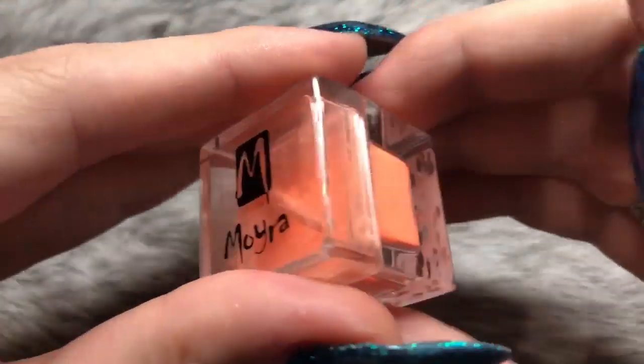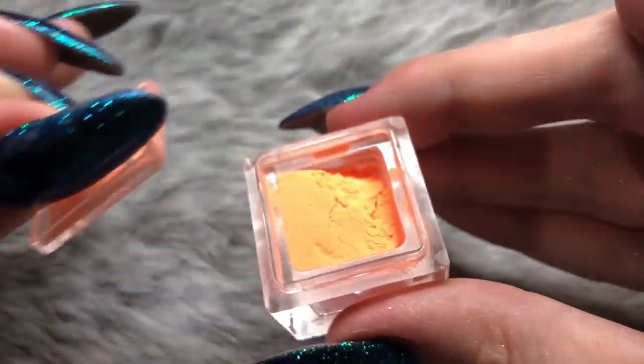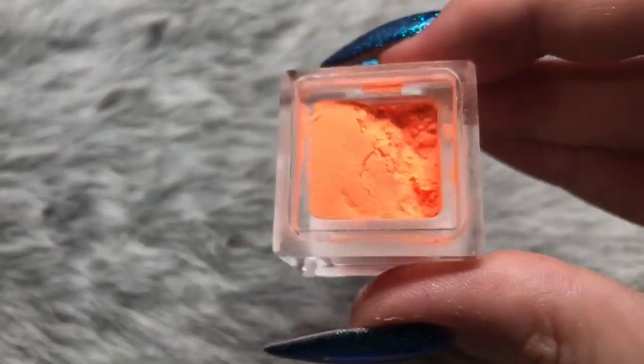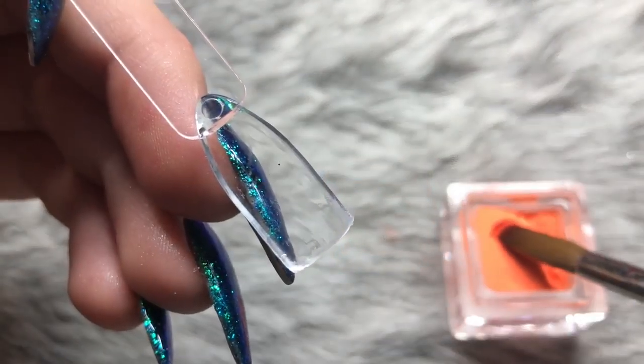Number 27 is neon orange, and it is gorgeous — a really bright neon orange. I'm just giving you a closer look at the packaging first so you can see how much product you get in these pots, comparing it to my nail size and my brush which is a size 10.